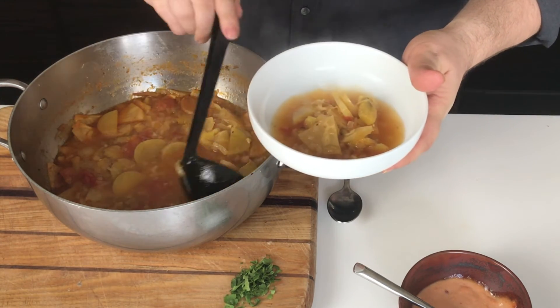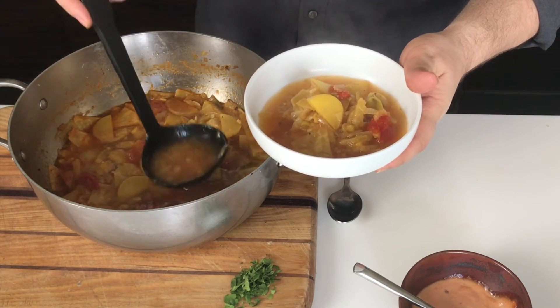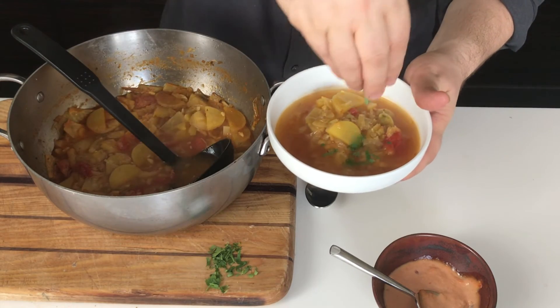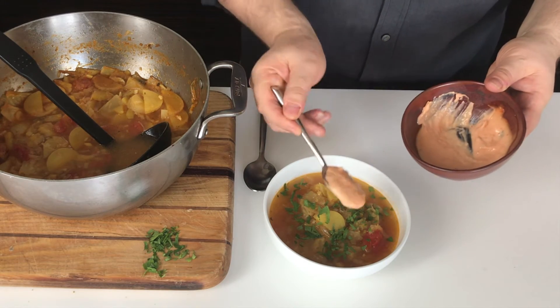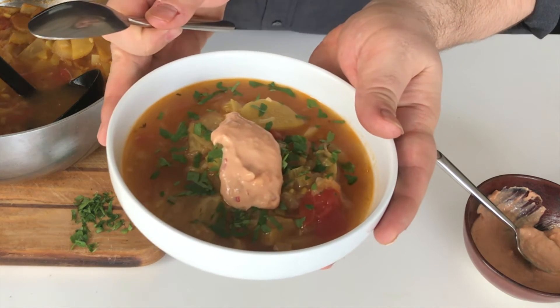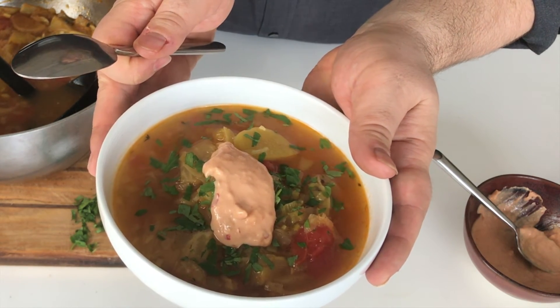Ladle up a good portion of vegetables, making sure you have a nice balance of broth to vegetables. Garnish it with some roughly chopped parsley, and then finish it off with a nice dollop of the garlicky, spicy rouille. Here's our saffron fennel, potato, and celery root soup with rouille — a perfect light meal.